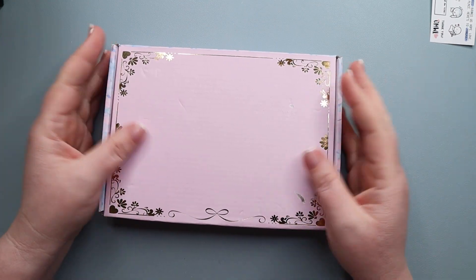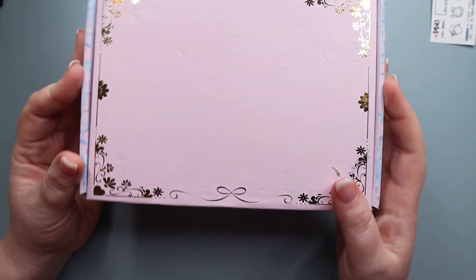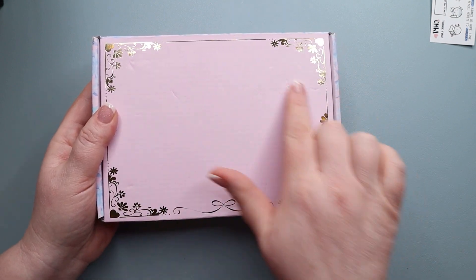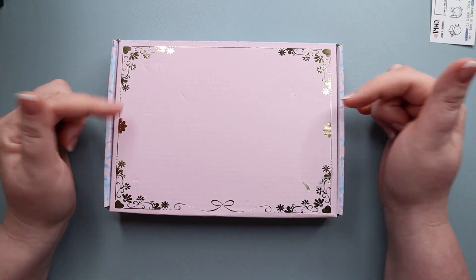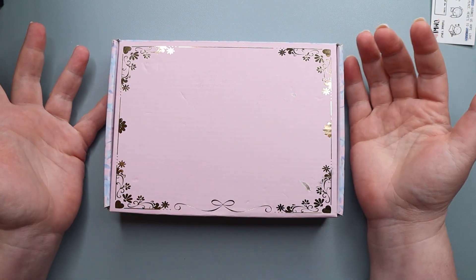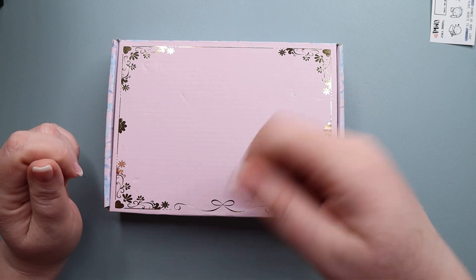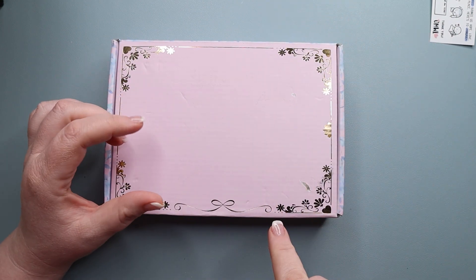Hi, my amazing planner friends! It's Jess from My Magical Planner and I have my new Simply Gilded subscription box. This is exactly how it comes in the mail with one modification — it did have a big sticker with mailing information. I read on the Facebook group that if you heated it up with a hairdryer you could pull it right off, and I figured I'd give it a shot before I did the video and it totally worked.